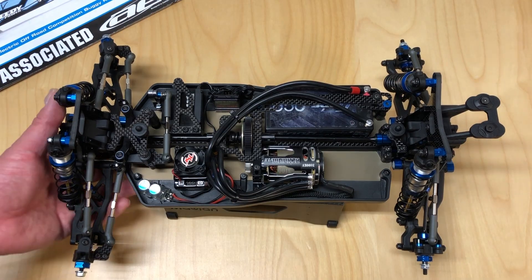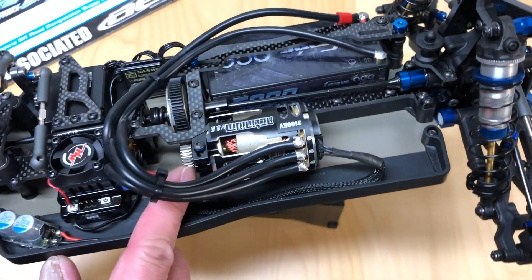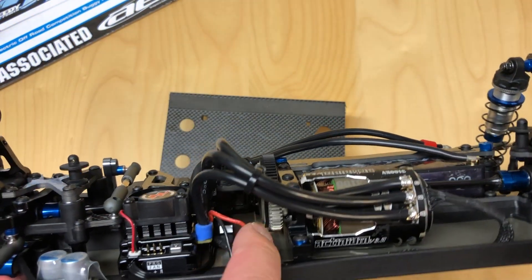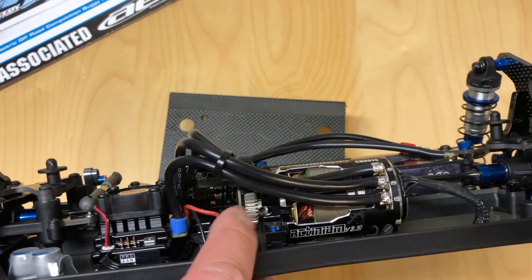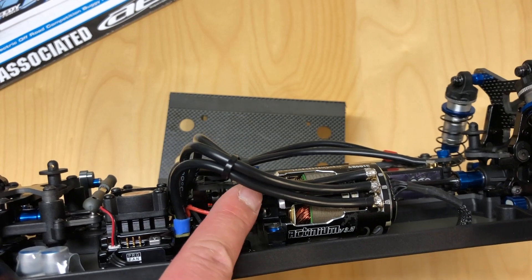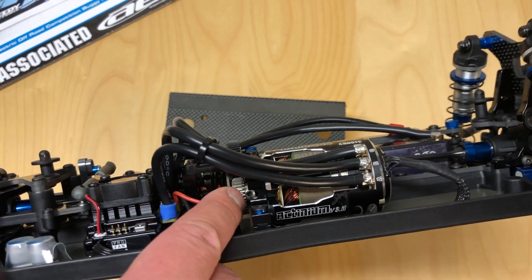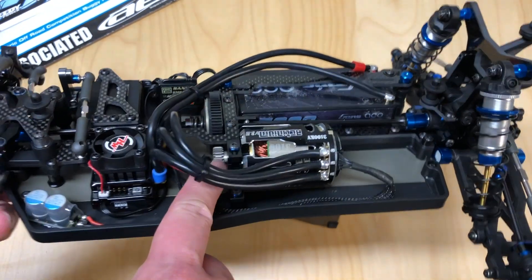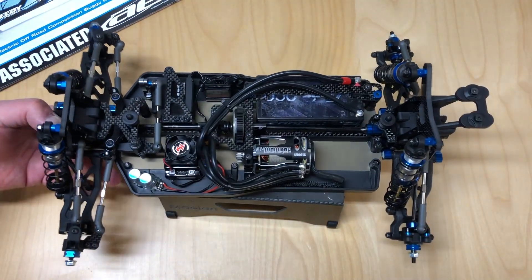Something that might help you out: when you're installing the pinion gear, there is actually a slot to get access to the set screw. Normally that set screw might be obscured by the mounting bracket, but if you flip it to the side you can actually see the set screw and be able to get your hex driver in to tighten that pinion all the way down.